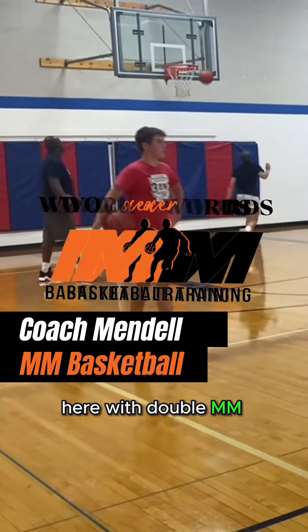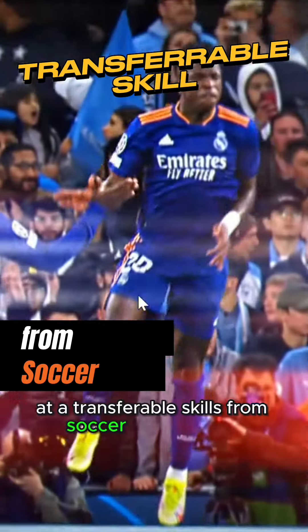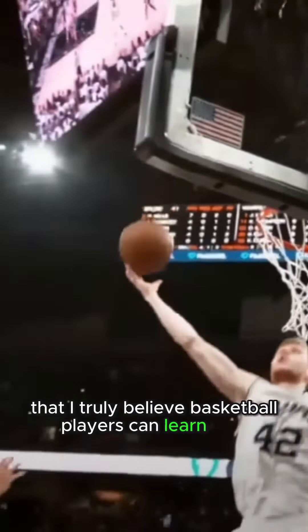Hey, what's up, guys? Coach Mendel here with Double M Basketball. We're going to take a look at a transferable skill from soccer to basketball that I truly believe basketball players can learn from.